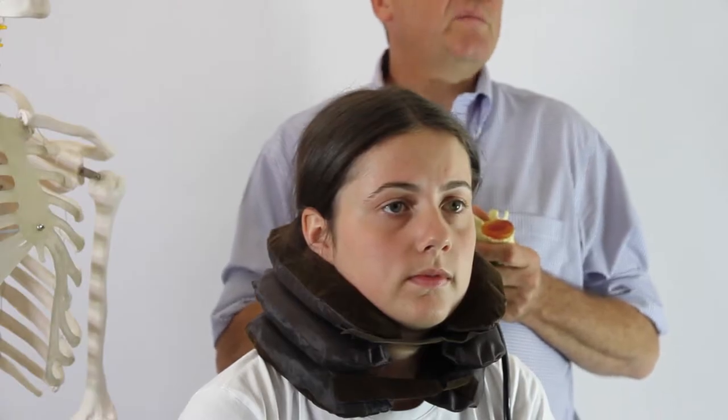When you have the traction applied to your neck it should feel quite relieving. If it hurts more or there is any increase of pain, stop, take the unit off straight away and discuss it with your chiropractor.